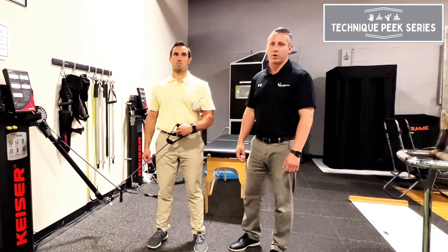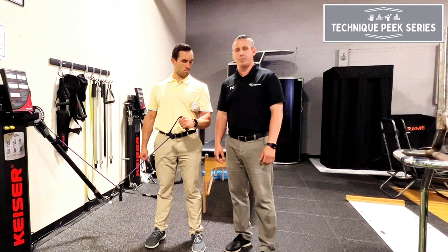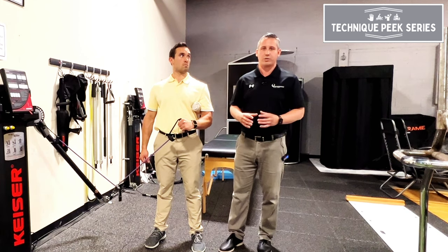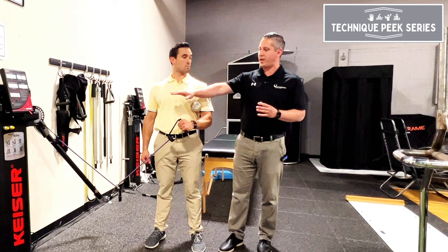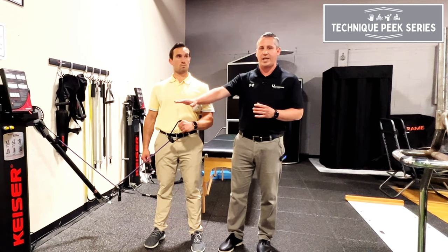Hi, this is John Nolte from Technique Peak. Today we're going to go over TheraBand external rotation and a way to keep it more efficient and effective. Traditionally, how we see a TheraBand external rotation is we have the TheraBand anchored against the wall about mid-torso height.